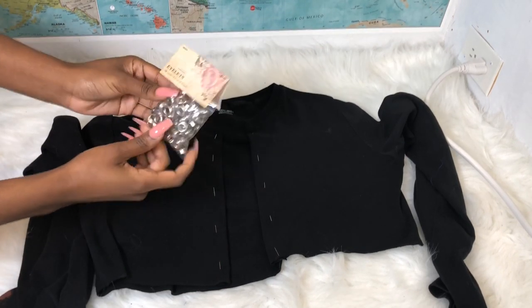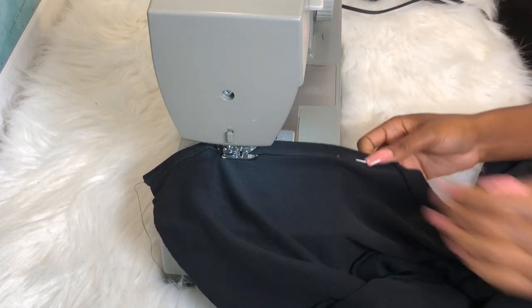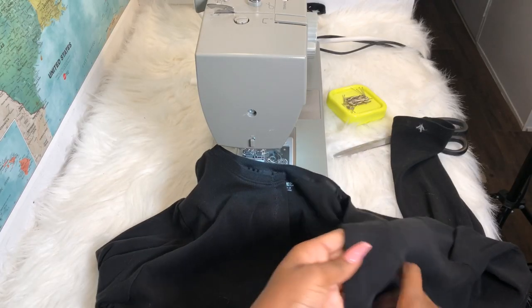Now it's time to sew. I'm doing a zigzag stitch all the way down, and this is going to give it the clean finished look that I'm looking for. You should have something like this.